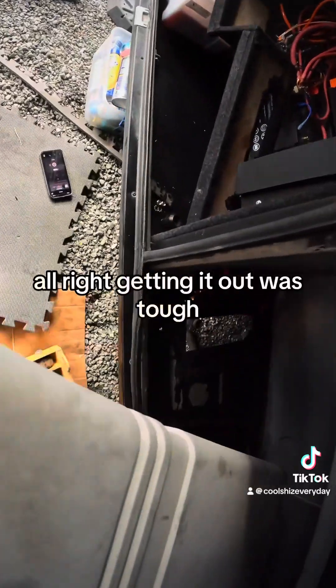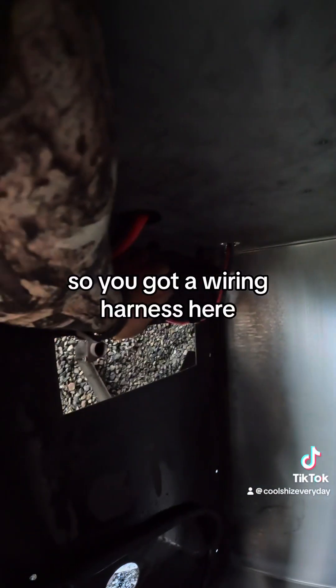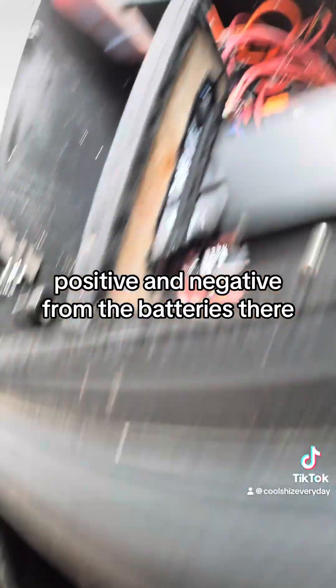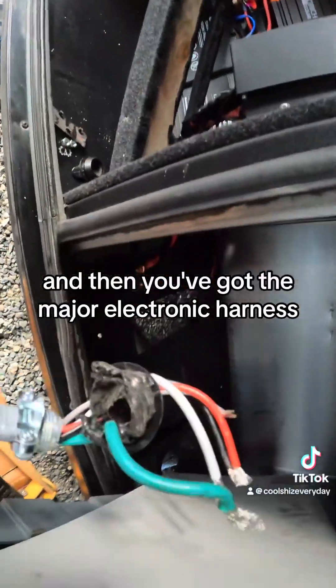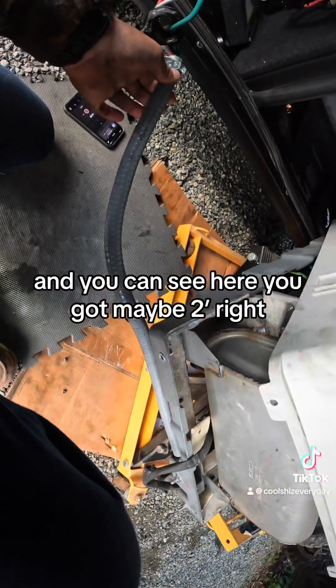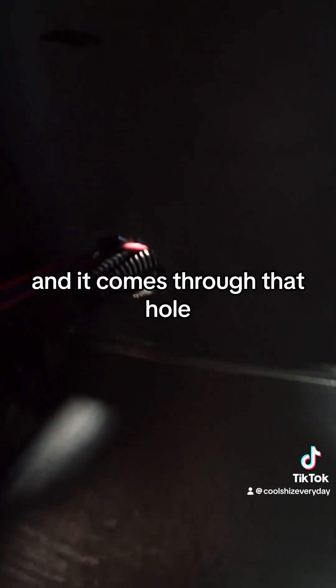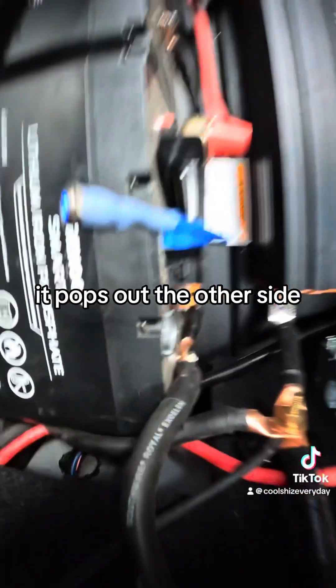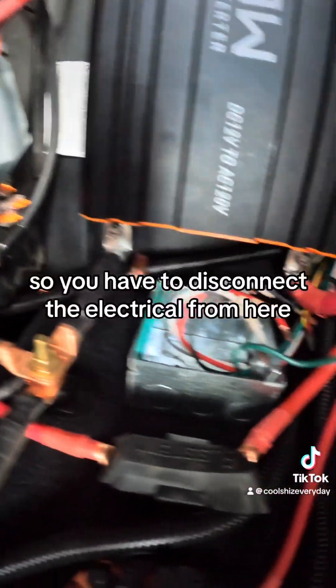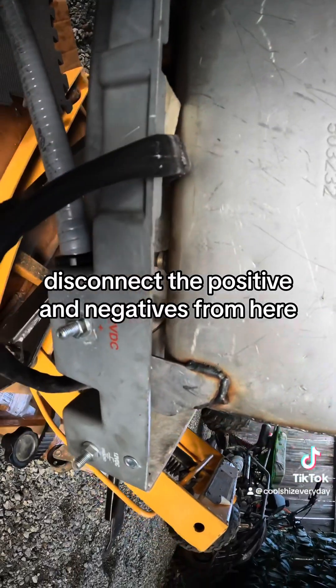Getting it out was tough because they don't give you any slack on the electrical components. You've got a wiring harness here, positive and negative going from the batteries, and then you've got the major electronic harness. You can see there's maybe two feet of slack - it comes through that hole, pops up the other side, and connects to this box. So you have to disconnect the electrical from here and disconnect the positive and negatives.